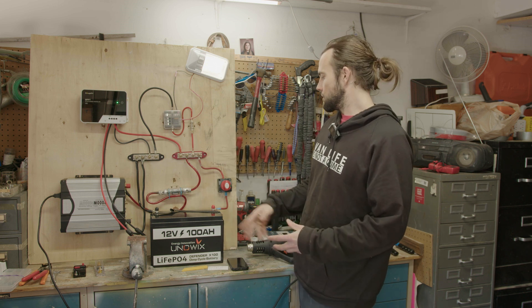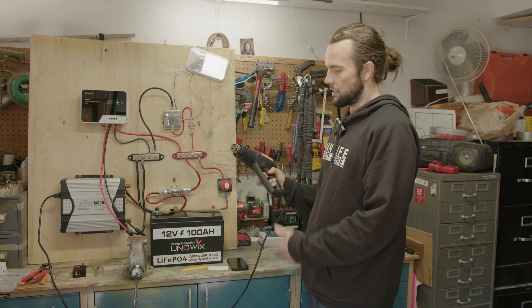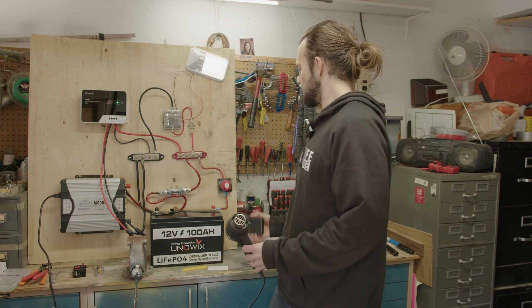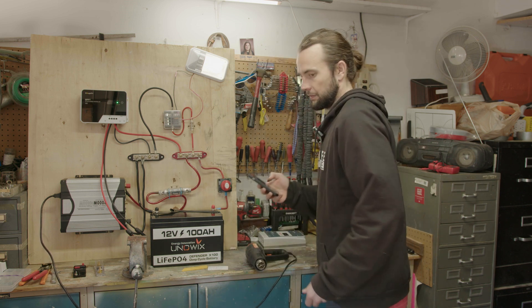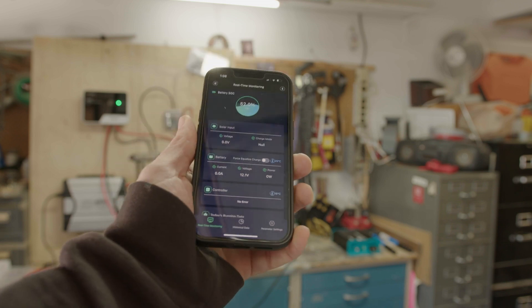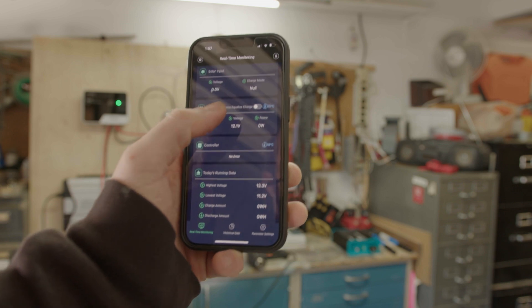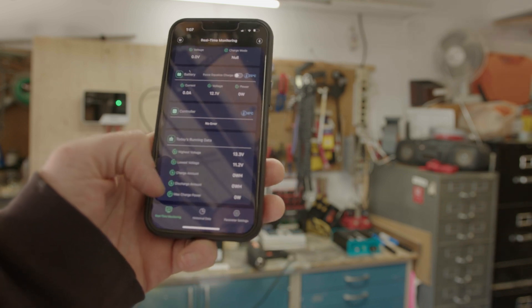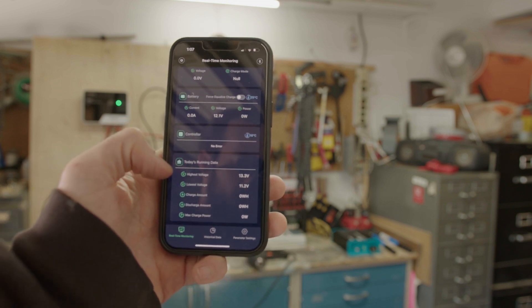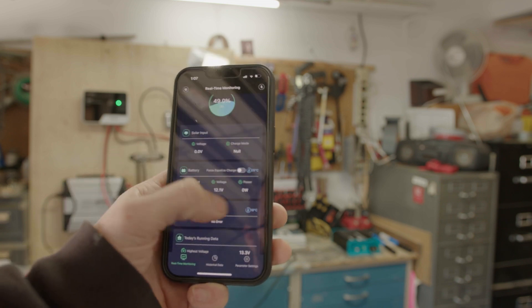It's a sunny day — a great day to test this unit. I have my unit all set up and I'm just going to drain my battery down a bit since it's fully charged. I'll kick on this heat gun and let the battery drain. I can monitor the state of charge through the app. Here's the interface — it shows current, highest voltage, lowest voltage, charge amount, discharge amount, and max charge power. We haven't hooked the solar panel up yet. It also shows solar input and charging mode, and we can change settings here: lithium, 12 volts, all the parameters.